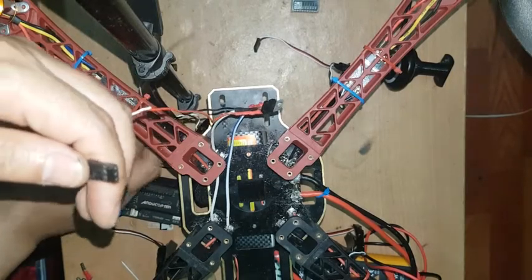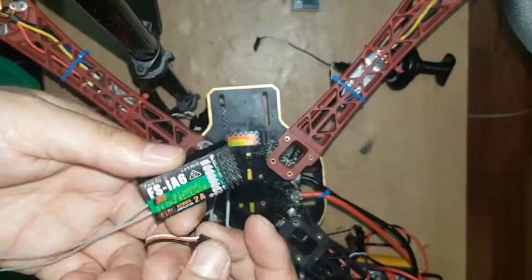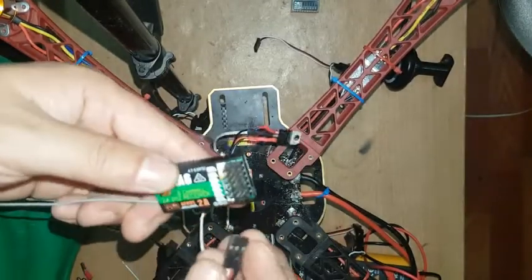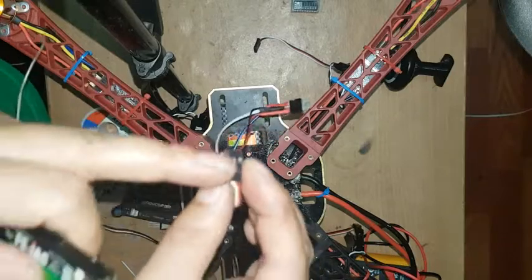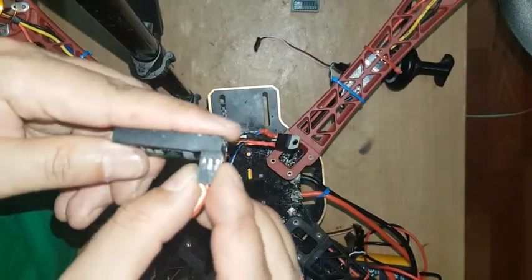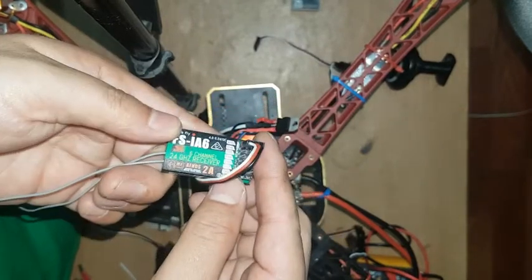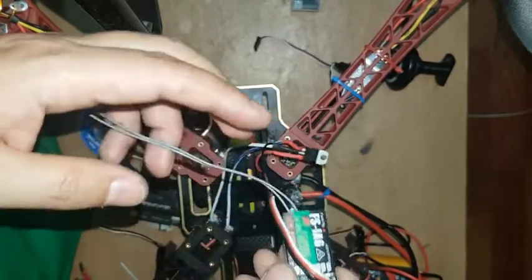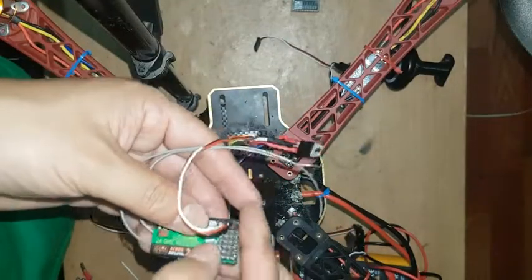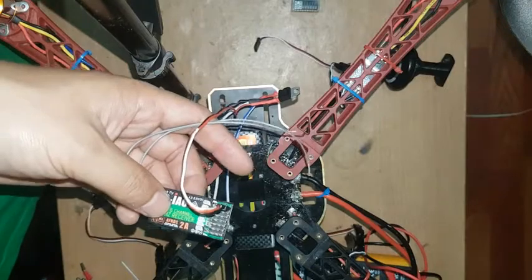This is my receiver board — this receiver board has seven pins. I'm going to connect this voltage regulator on pin number seven. You can see the light is blinking, which means it's working perfectly. Now I'm going to connect this receiver on the flight controller.